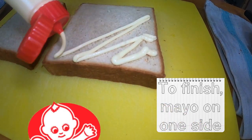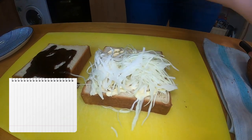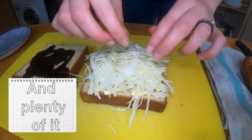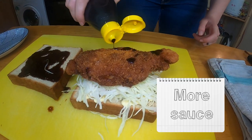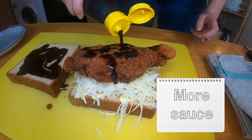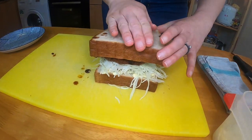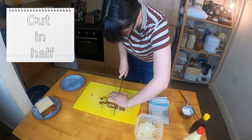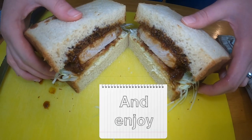Sandwich assembly time. On one side of bread, Kewpie mayonnaise. On the other side, tonkatsu sauce. Get some of that finely shredded cabbage in there. Oh my god, this looks so good. Then get your beautiful pork cutlet sitting pretty on top, and add a little more tonkatsu sauce on top of the cutlet. Get the other piece of bread on top and cut it down the middle. Look at that!